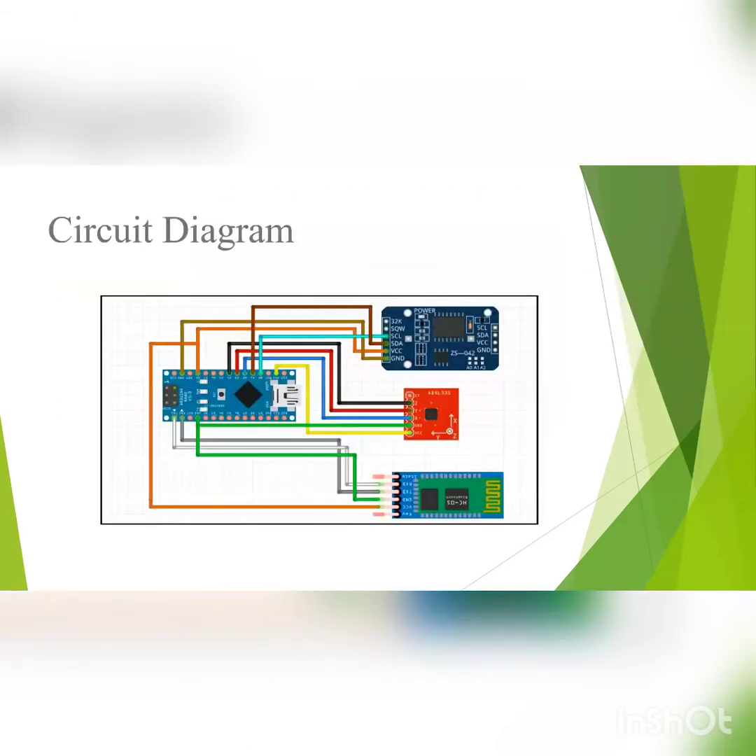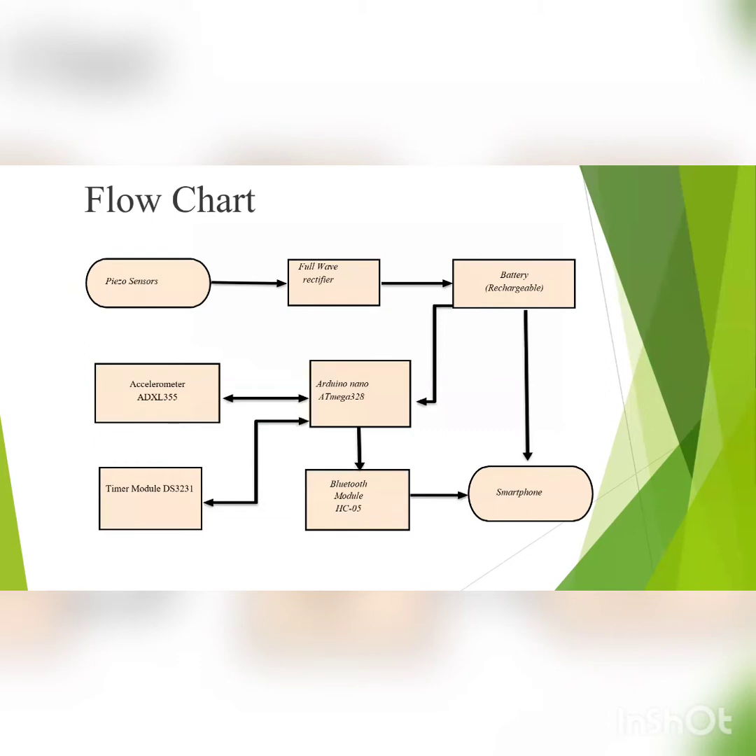This is our circuit diagram. Now, Abhay will walk through the flowchart of our project.